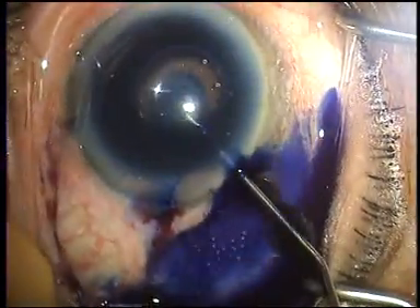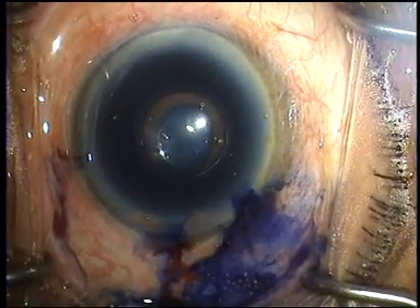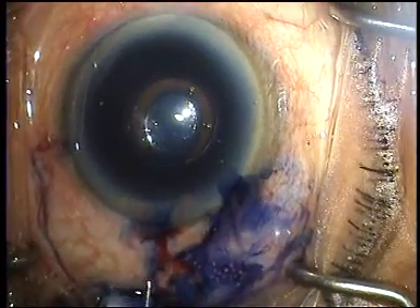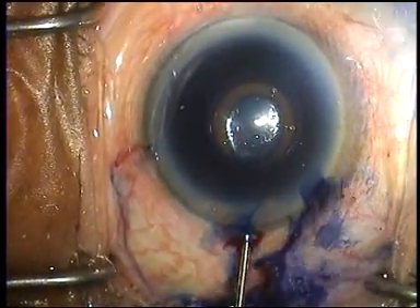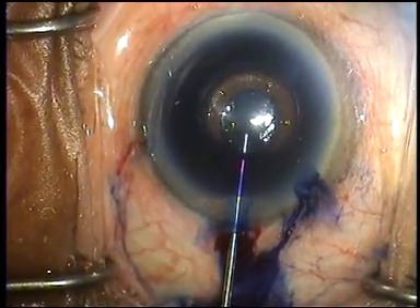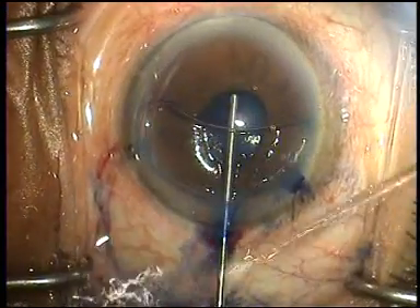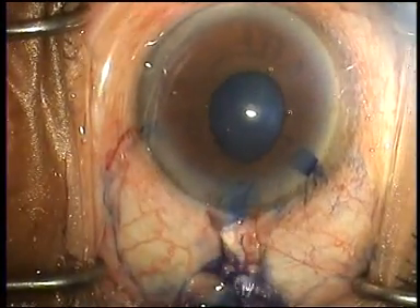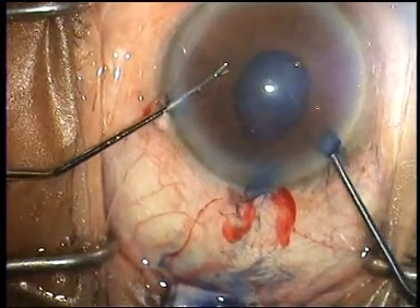Once vision blue has been injected into the eye, we express it from the eye with a gradual flow of viscoelastic from the area diagonally opposite that of the incision. In this way, all the vision blue exits from the eye cleanly together with the air bubble. At this point, two Y-hooks are brought into the anterior chamber.